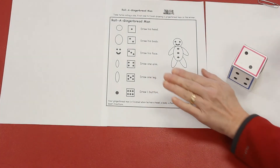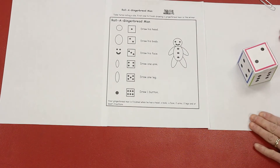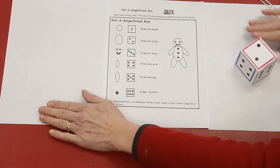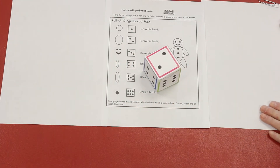Pull this paper out of your Marvelous Monday packet. I think it's going to be in your blue supplemental folder. Along with this piece of paper, you have two more pieces of paper and you have a dot pattern dice.